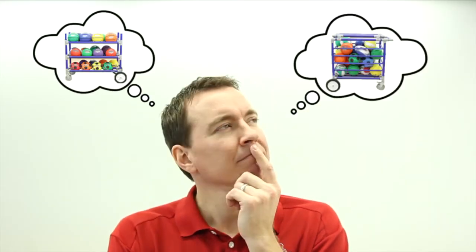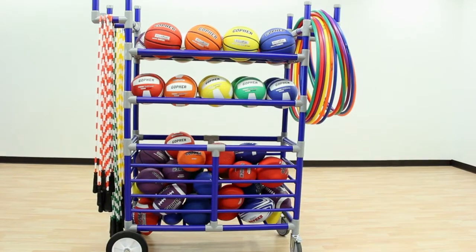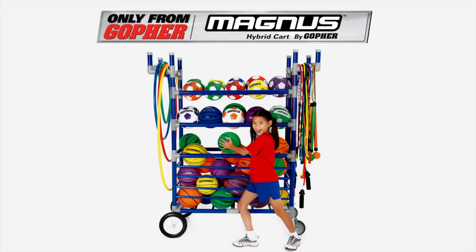You couldn't dream up a better solution. This cart combines the best of both worlds to hold it all. Gopher's Magnus Hybrid Cart. Only from Gopher.